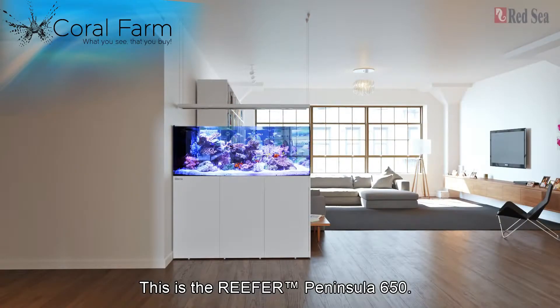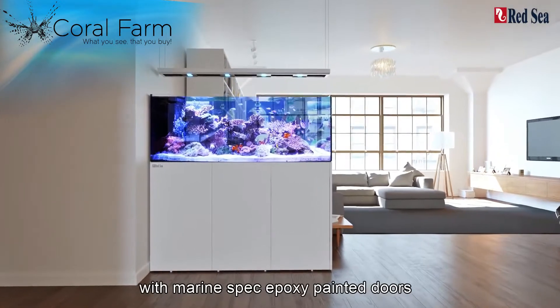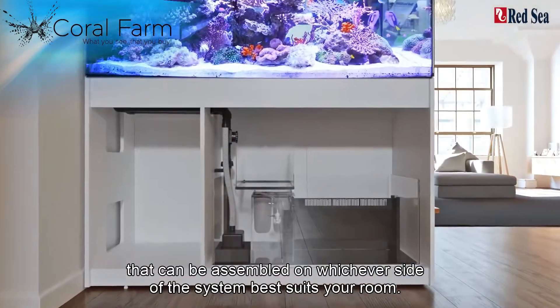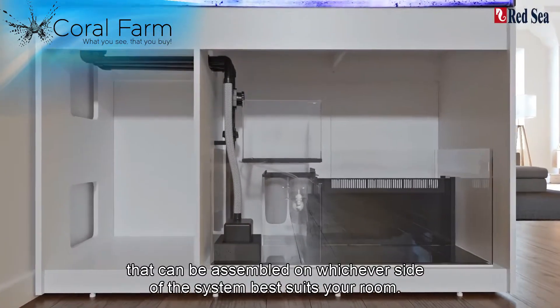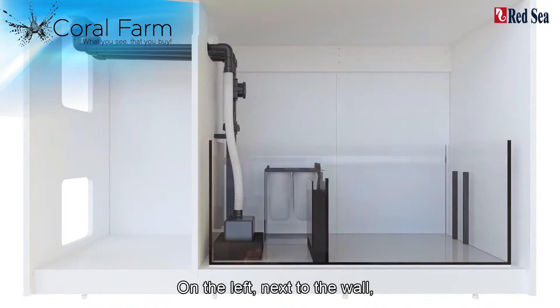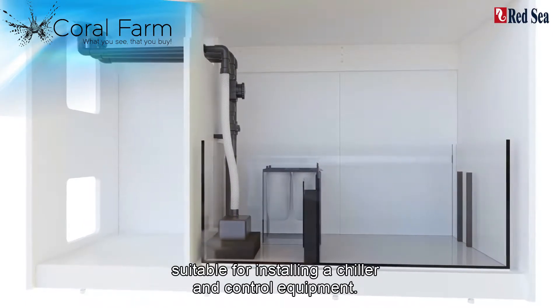This is the Reefer Peninsula 650. It sits on a 1 metre high cabinet with marine spec epoxy painted doors that can be assembled on whichever side of the system best suits your room. Let's take a look inside. On the left, next to the wall, is a ventilated compartment suitable for installing a chiller and control equipment.